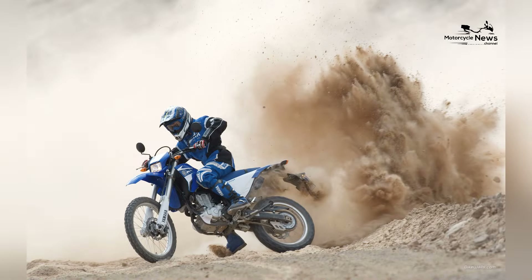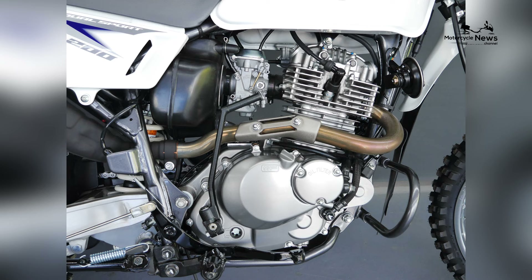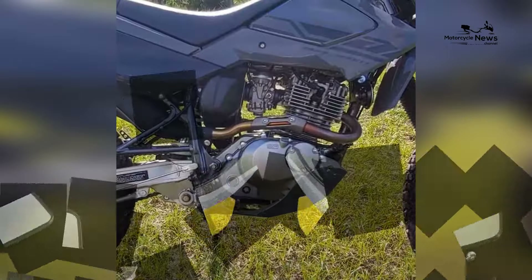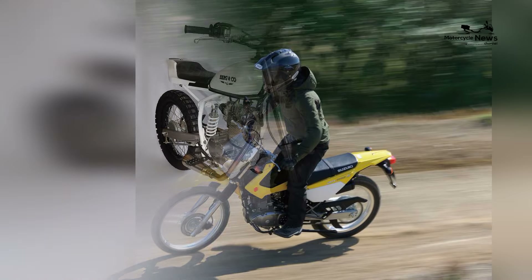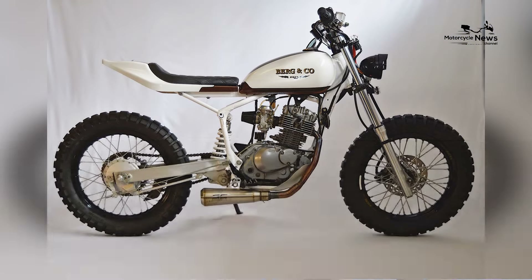Handling is a standout feature of the DR200SA, characterized by its nimble and agile performance. The bike's lightweight chassis, responsive suspension, and a well-balanced center of gravity make it well-suited for off-road excursions, while its stable design ensures easy control on paved roads. Novice riders will appreciate the DR200SA's forgiving nature, allowing them to build confidence progressively while enjoying a stable and responsive ride in diverse conditions.